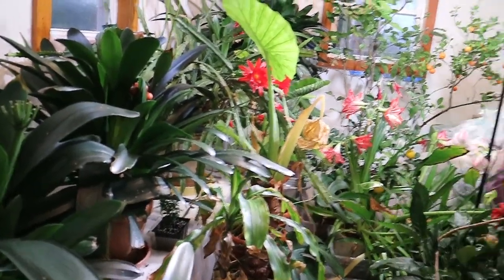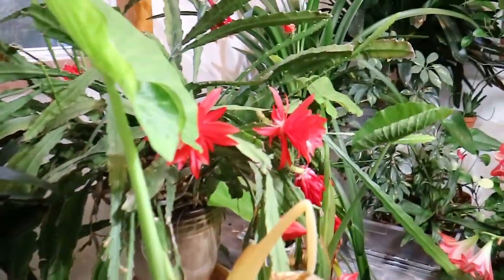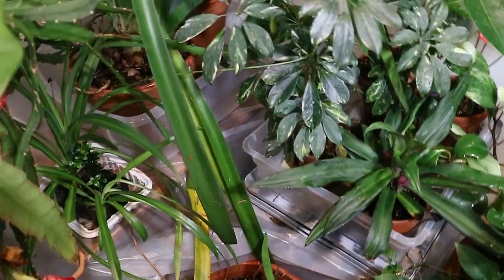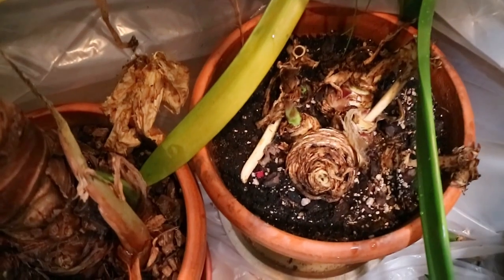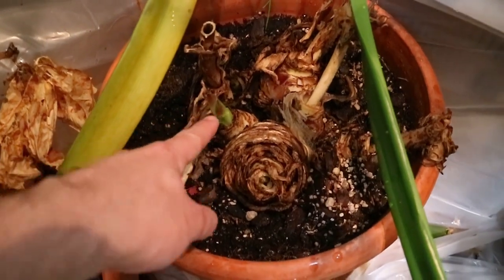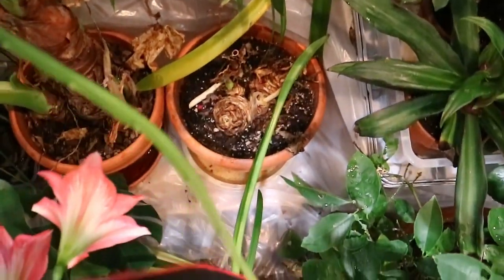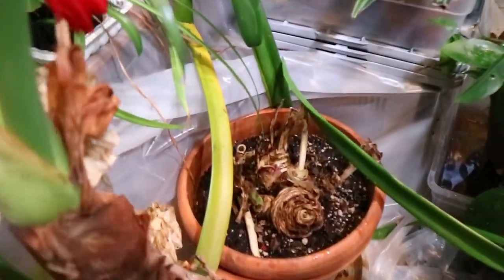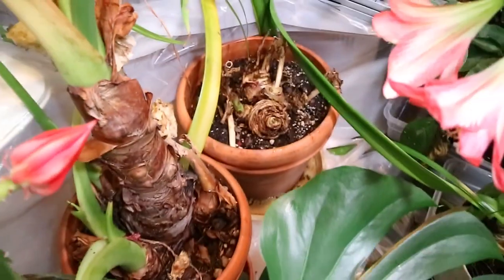I'll point it out to you so you get an idea of the overwintering process. This is the pot with the Euconus in it here. You can see it's starting to sprout right here — it was dormant for the winter time. It's just being kept indoors. It doesn't like to be too hot or it sprouts too early, but this is all right. And that's how it's overwintered.